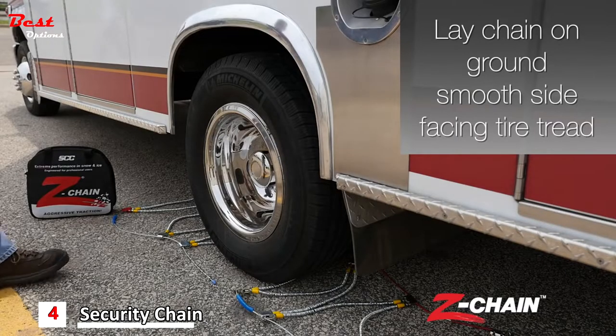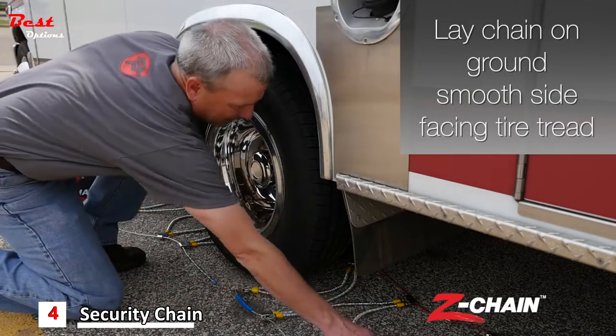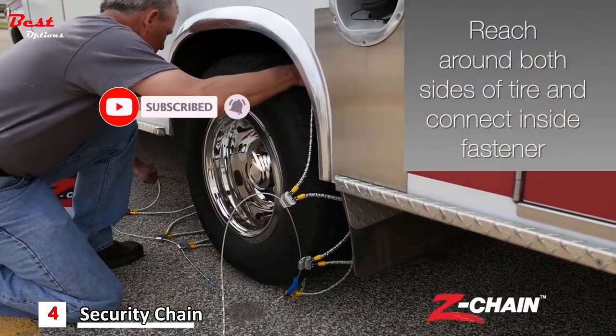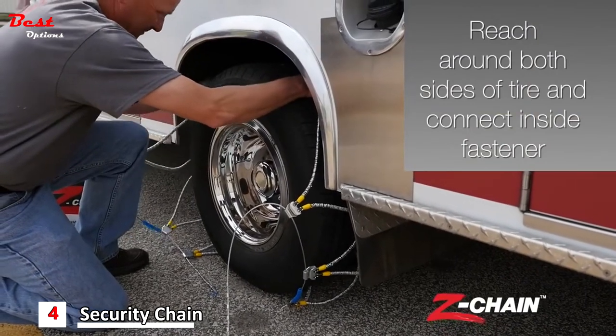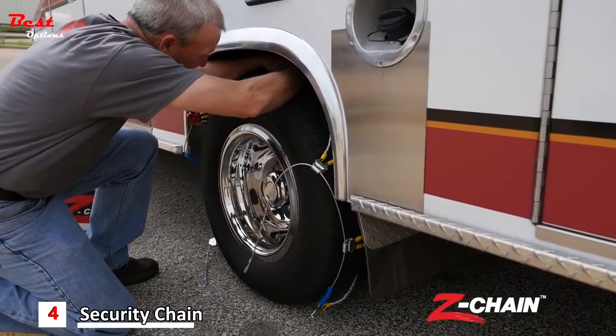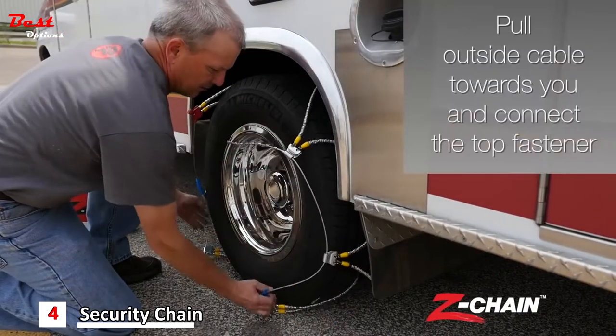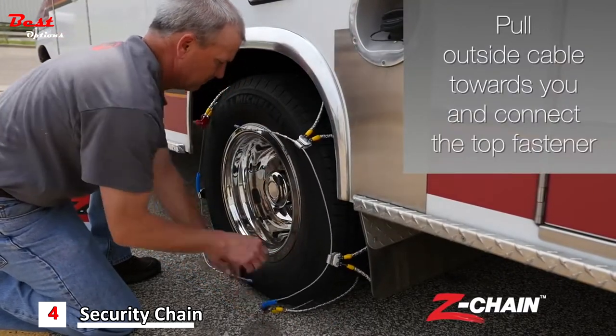Lay the chain on the ground with the smooth side facing the tire tread. Reach around both sides of the tire and connect the inside fastener. Pull the outside cable towards you and connect the top fastener.